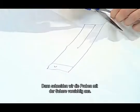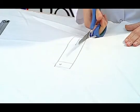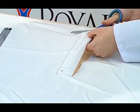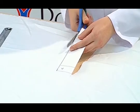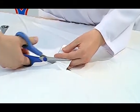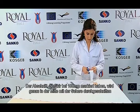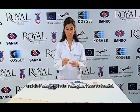Then we cut the specimen with scissors properly. The section marked at 100 mm is cut right in the middle with scissors and the test sample is prepared in the form of trousers.